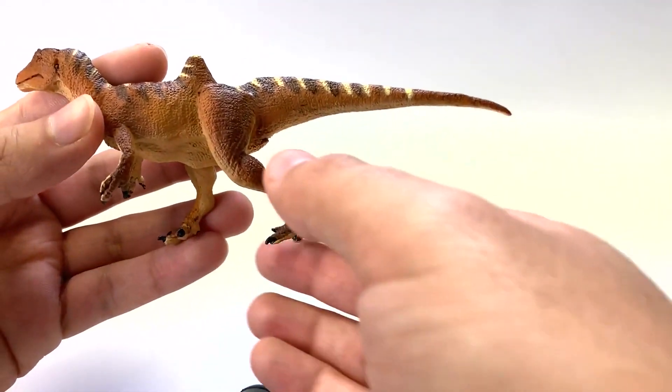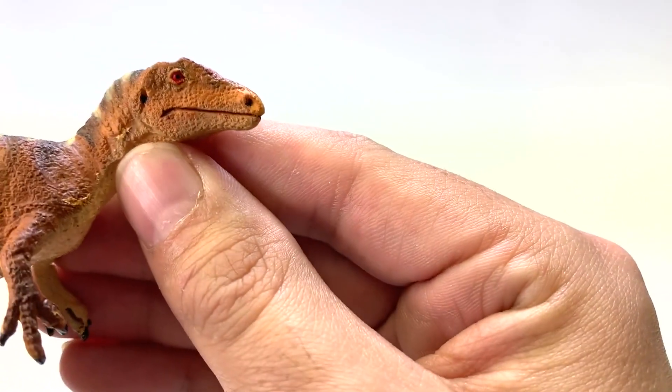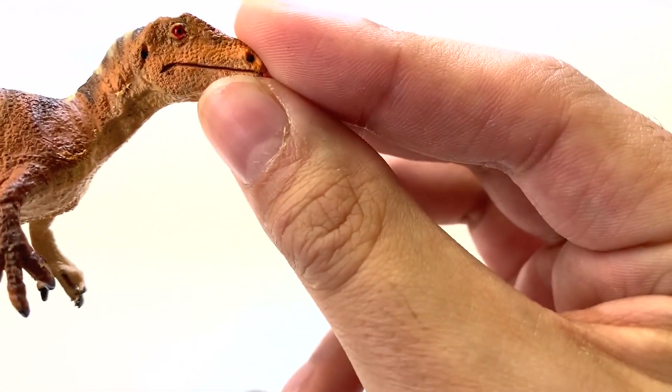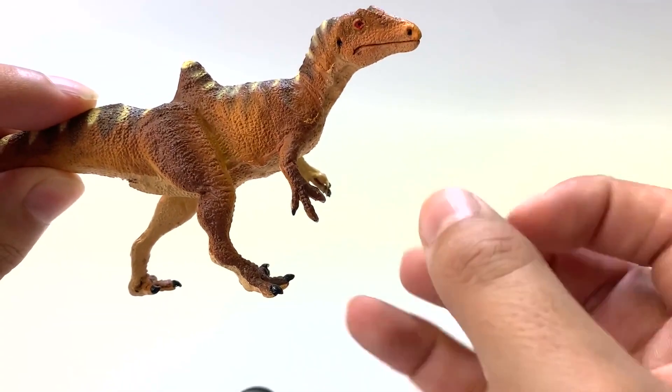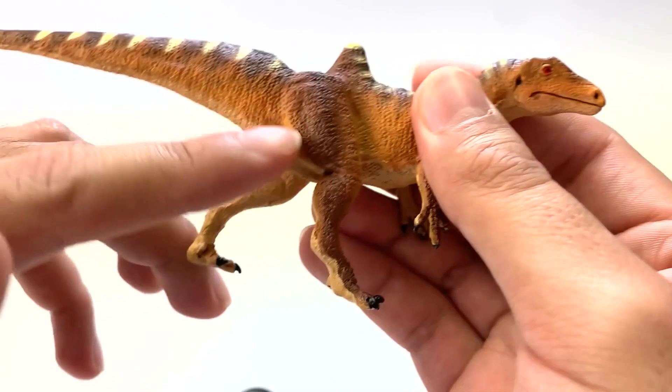Let's look at the Safari Limited. There's already a big change — there's no base, so these are the freestanding Concavenators. This one looks very serious. I like a good dinosaur with a closed mouth. Looking at its claws, they're splayed out so you can really see the whole extent of the hand. Carcharodontosaurids had small arms, but relative to tyrannosaurs they were pretty long and could have gripped their prey. The feet are really well sculpted — you can even see the curvature of the claws separate from the foot, with very well sculpted musculature.